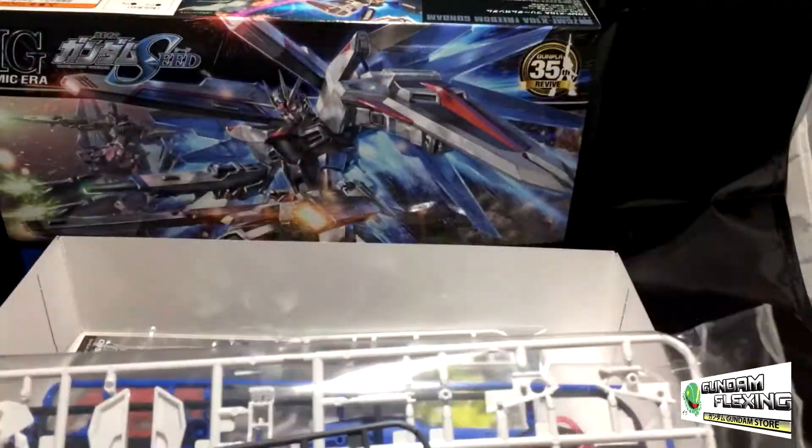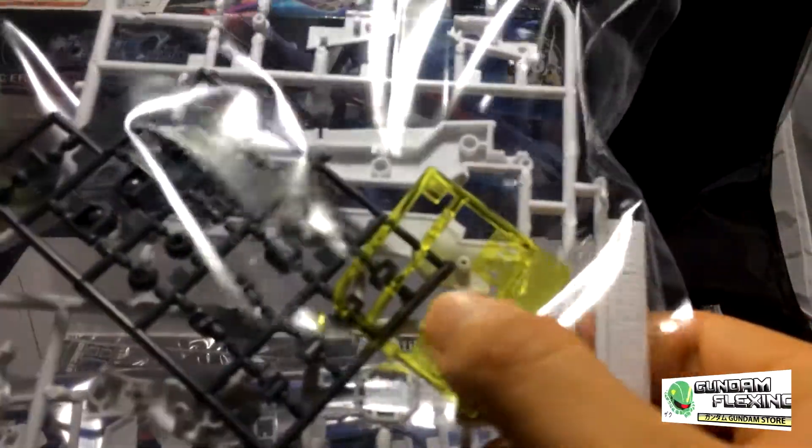This is the second bag. Looks like dark gray, gray and white colors here. Variety of pieces — nothing particular to call out right away. I can just right off the bat tell there are skirt pieces and shoulder pieces.